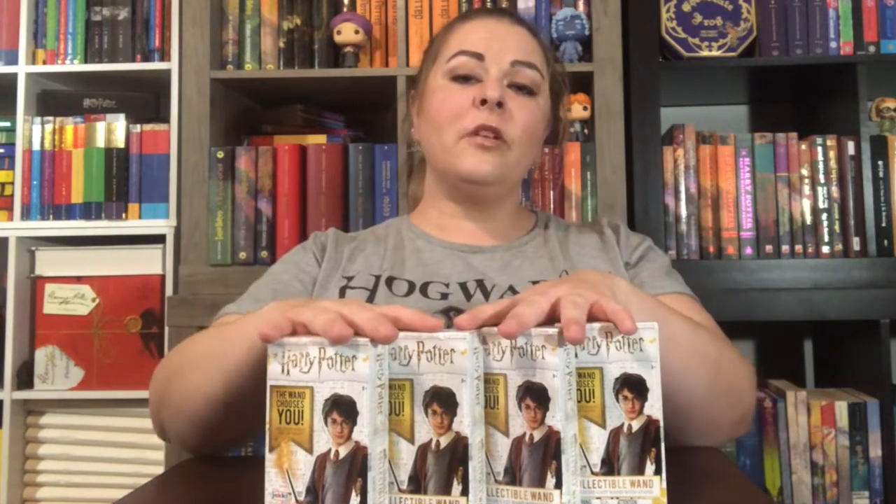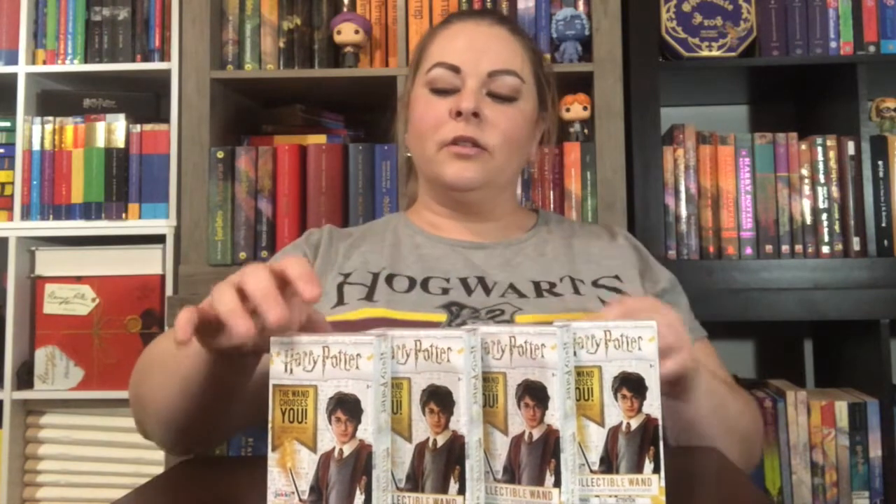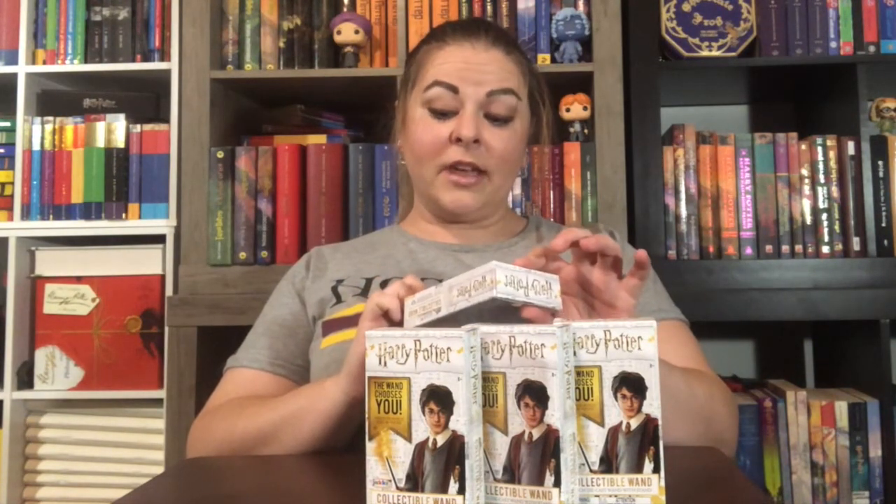Hey guys, it's Carly from All The Pretty Books and today I'm going to be opening four of these collectible four-inch mystery wands. I picked them up at Barnes & Noble for $5.99 each — not bad. It comes with a stand; it says it's a four-inch die cast wand with stand. There are 12 different ones in the set.